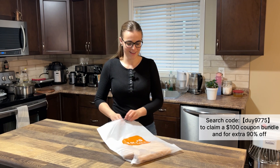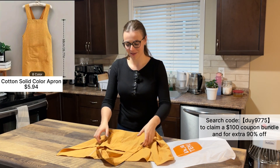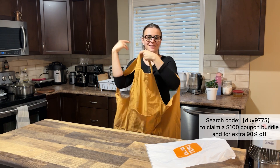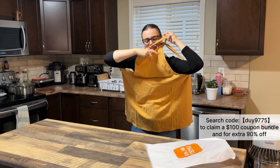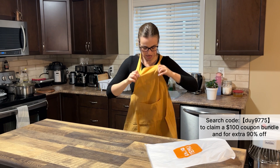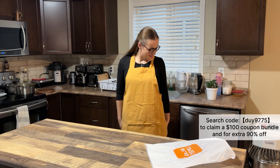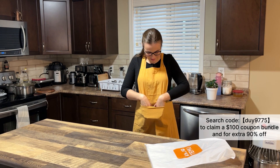Look what I have here — something beautiful and sweet. It's a cotton apron, and I ordered it because I found it so cute. Let me try it on — it's comfortable and I like this color. It's a really comfortable apron.